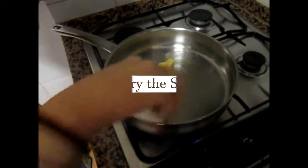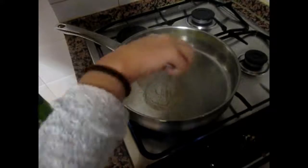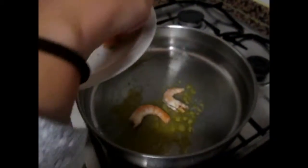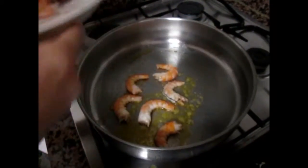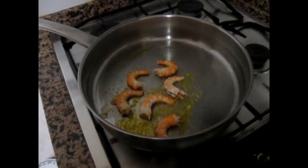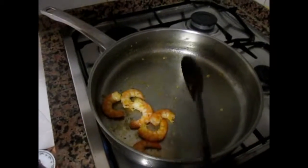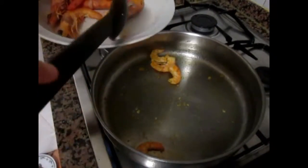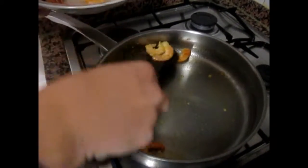First, let's fry the shrimp. Put some butter on the pan, add the shrimp, stir it well and wait until they are fried. When it's ready, take them out of the pan and put them in the dish.